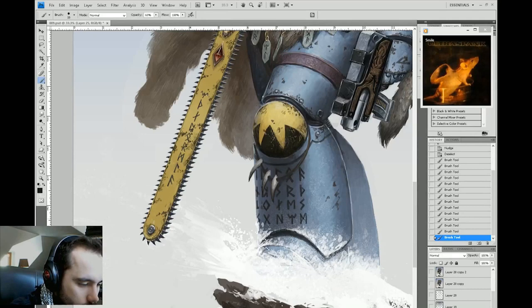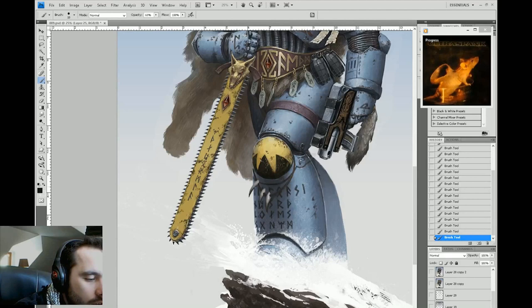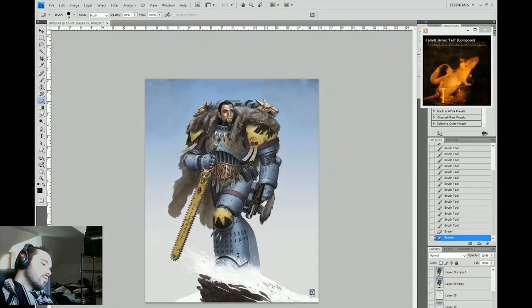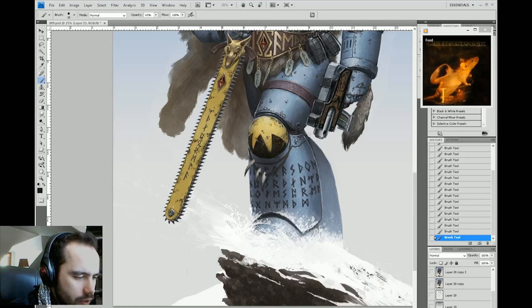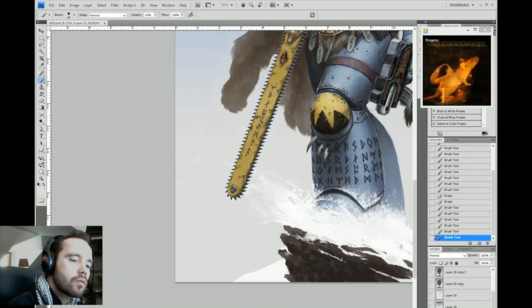Lots of runes. If I was smarter, I would have made them bigger so I'd have to paint fewer of them. Of course it's important to remember perspective — these runes are warped along a surface and are affected by the contour they lie on. To reflect that, they become sort of squished as they get towards the end, because they are literally being turned away from the viewer and we're seeing them at a more oblique angle.